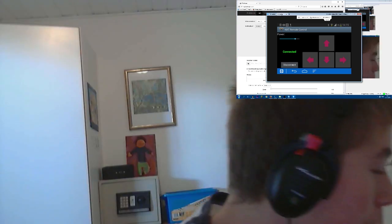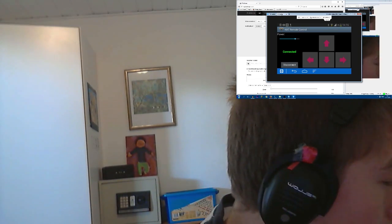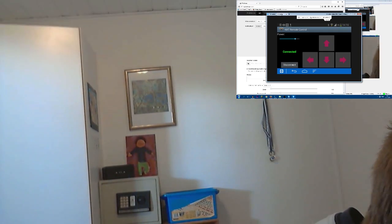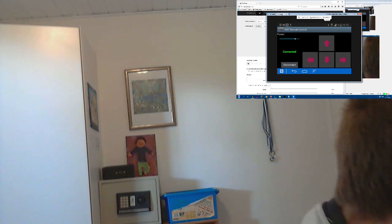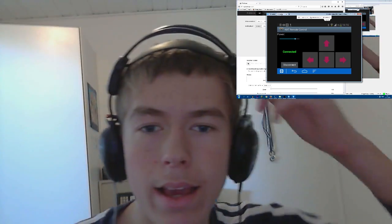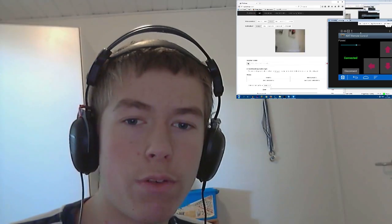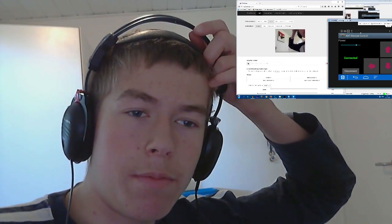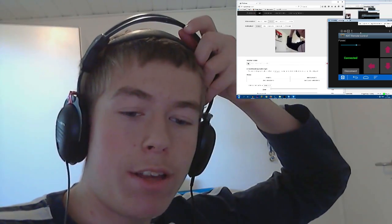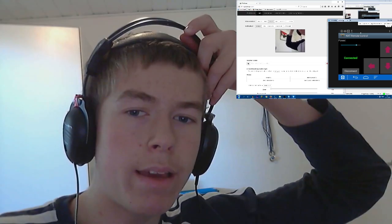Now I just have to get the phone onto the robot correctly. There we go — I believe this should be fine. Now I can record myself from here too. I'll take off my headset and be right back in a moment.